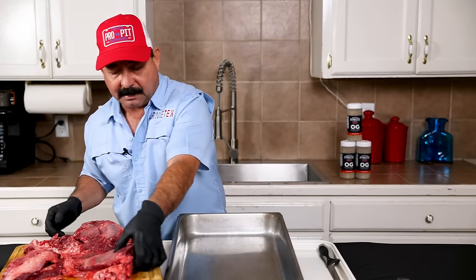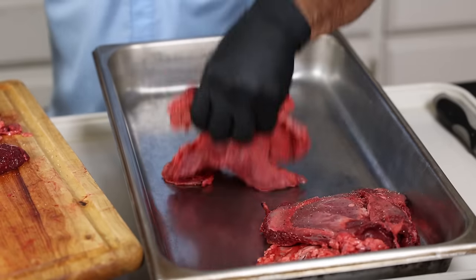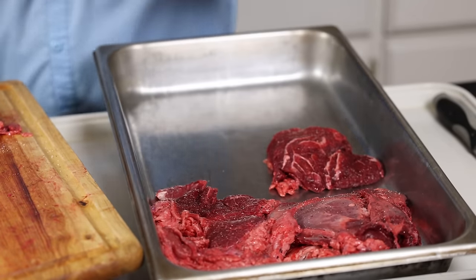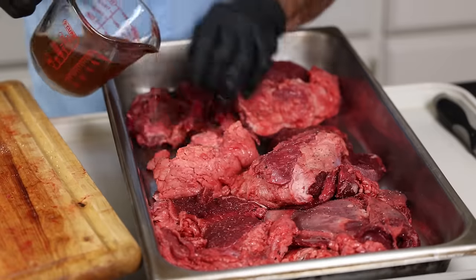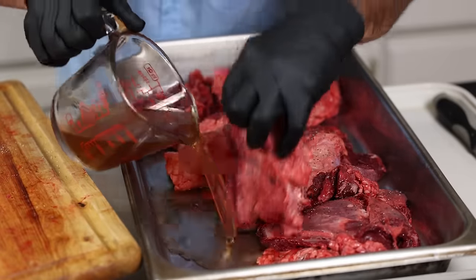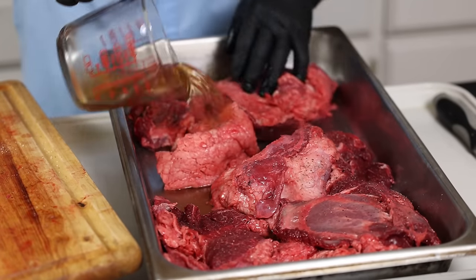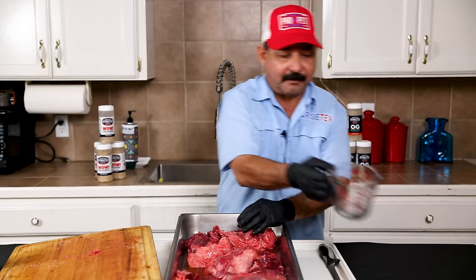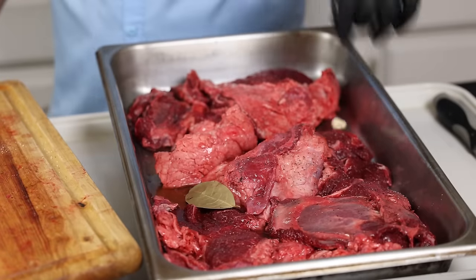All we have to do now is put it into one of these pans. These are the restaurant-style type pans, but you can use whatever pan you like. Or if you have a big Dutch oven or any kind of roasting pot, you can do it in the oven like that. I'm going to pour a little bit of beef broth in here — I like to use beef broth because I want it to be beefy. We use one cup of beef broth. Then we're going to drop the bay leaf and the garlic in here.